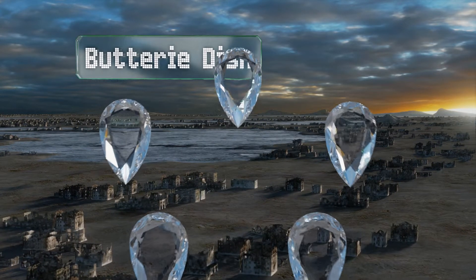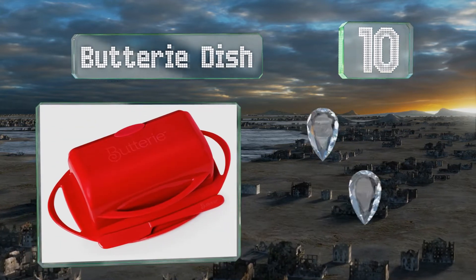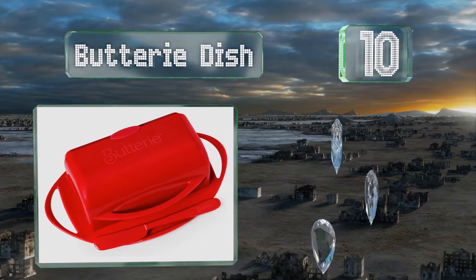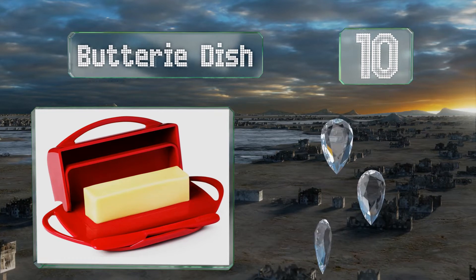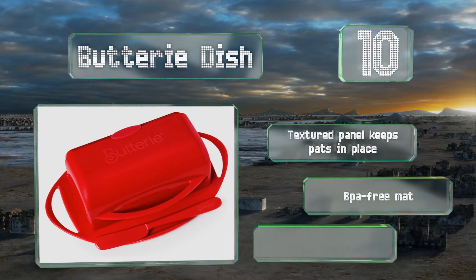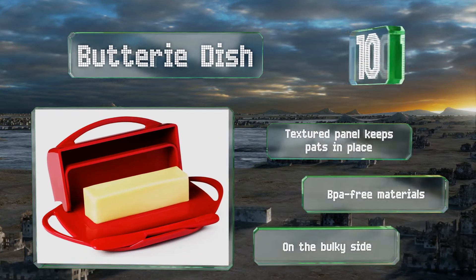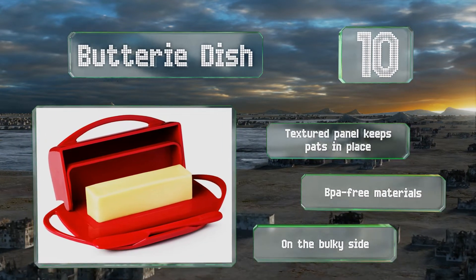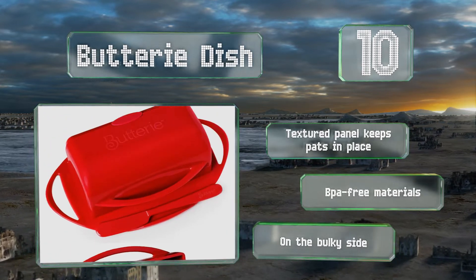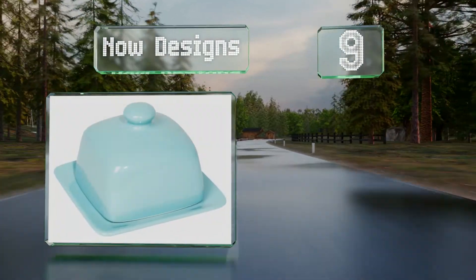Starting off our list at number 10, made from hard shatterproof plastic, the Butterie dish is a solid choice for busy households with kids. It has a convenient flip-top lid that allows for easy access and comes with a matching spreader that fits neatly into a cradle on the front. A textured panel keeps pats in place and it's made of BPA-free materials. However, it is on the bulky side.